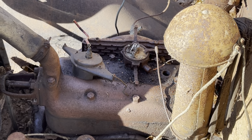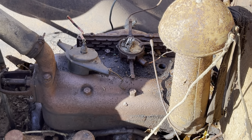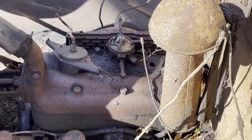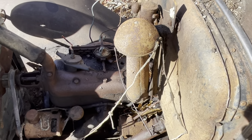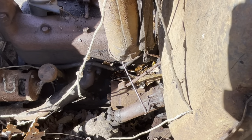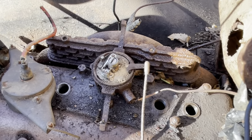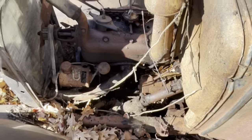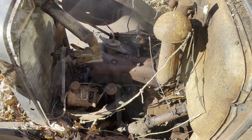I went ahead and filled up the cylinders with the remaining ATF/acetone mix. Then off camera I removed the distributor cap and found that the spark advance had become free from sitting the past several days with the penetrating oil on it. You can see that linkage is now at least moving on the steering column, and it's also working on the distributor. At least those things have become free — I believe it's just going to take weeks and weeks of sitting to get the motor freed up.